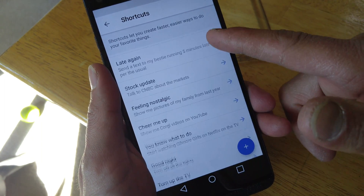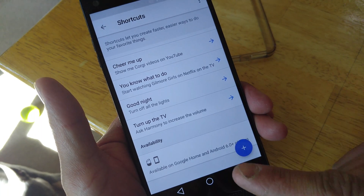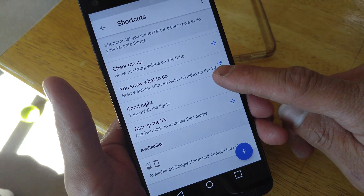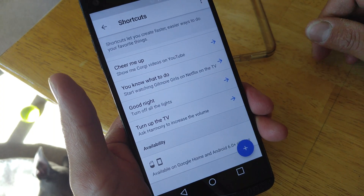And here are other popular shortcuts that you can do as well, and you can alternate these to whatever method you need. Like it says here, available on home and Assistant on Android running 6.0 and above — 6.0 phones and above.